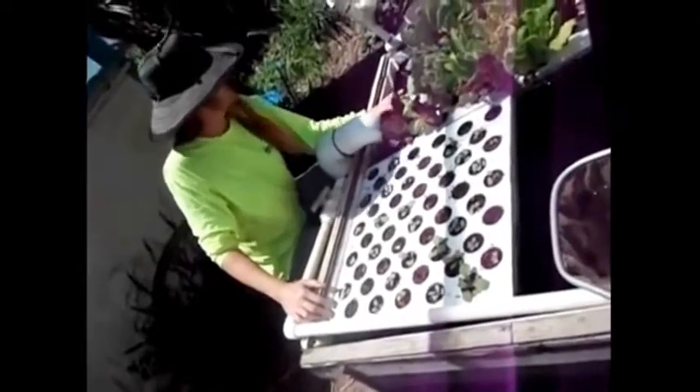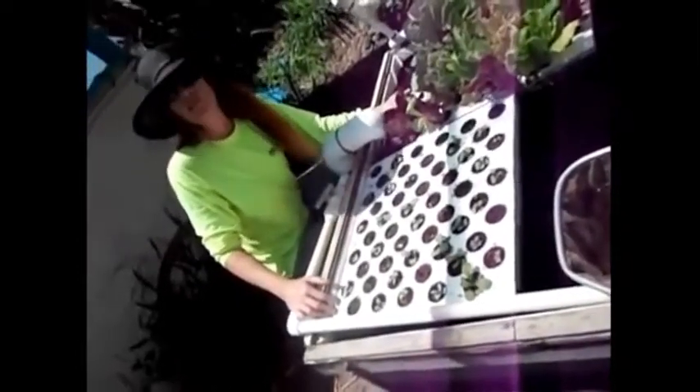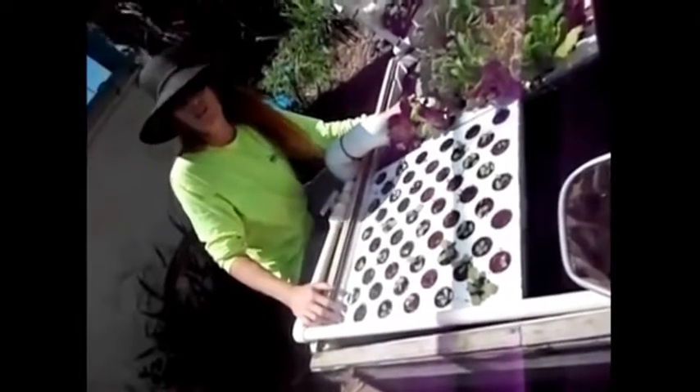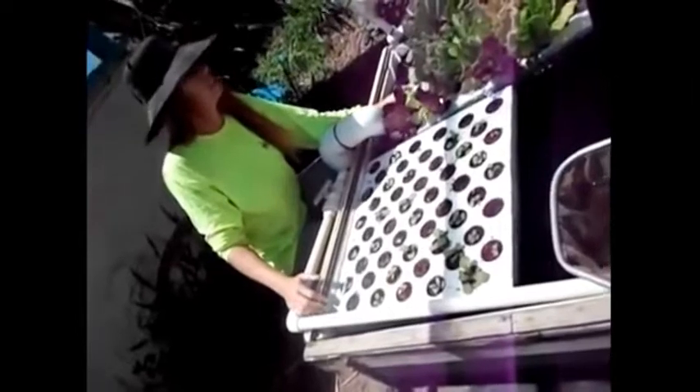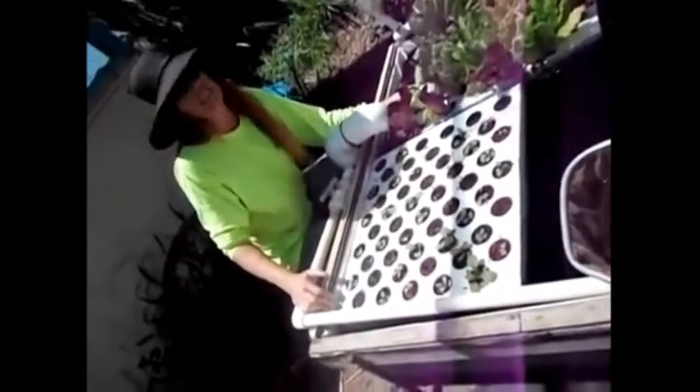I'd like to demonstrate what we've done with our aquaponic system in using minnows or mosquito fish — Gambusia affinis. This entire aquaponic system has turned into a mosquito-eating system.